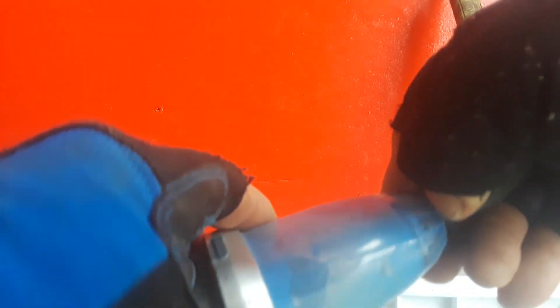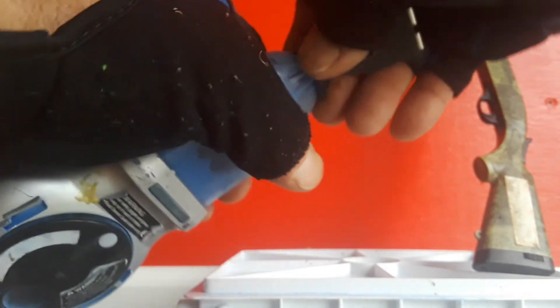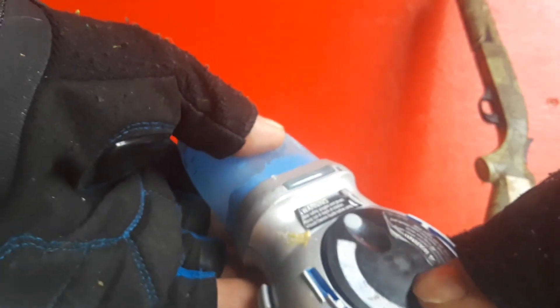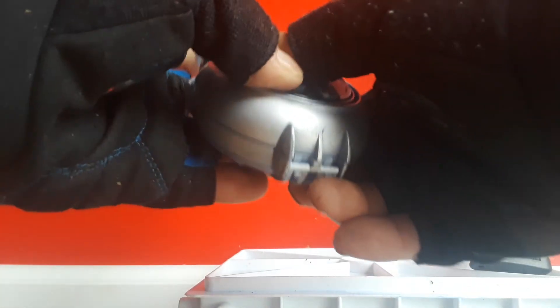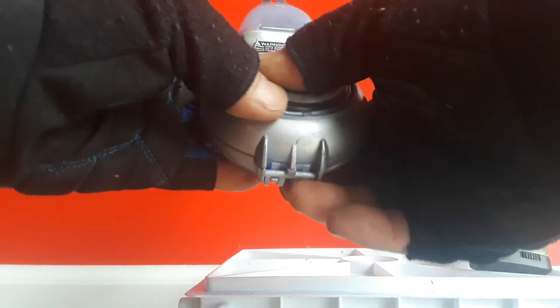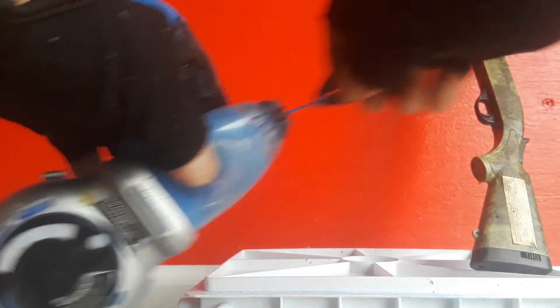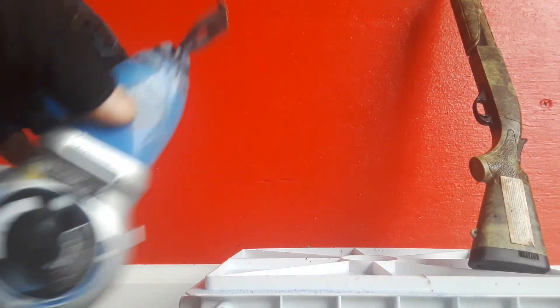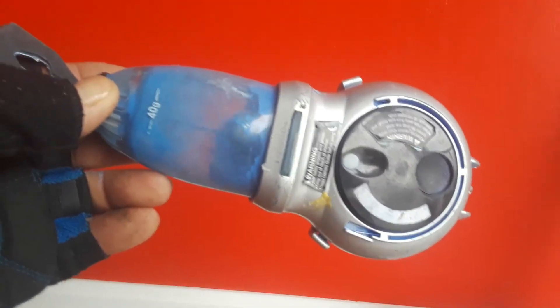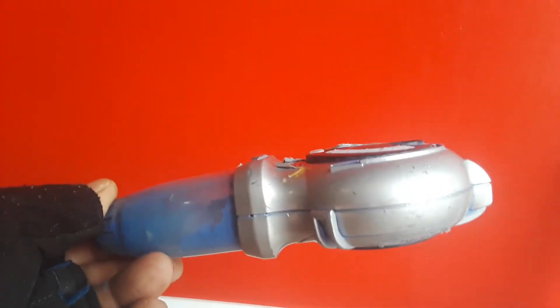Fill it up with chalk, twist the top, pull it out, fill it up. Put the top back on to tighten up your spring. Make sure you've got good tension on the line all the time. Turn that around — there you go. The Tajima auto line chalk line.